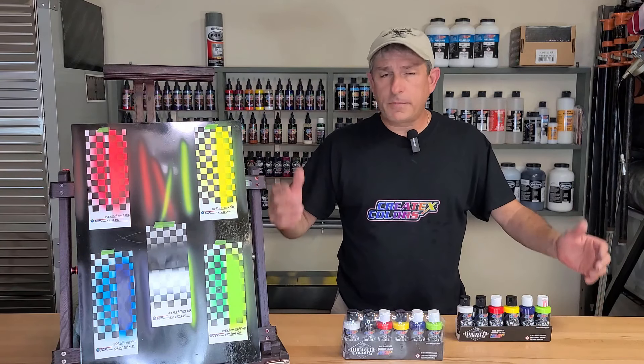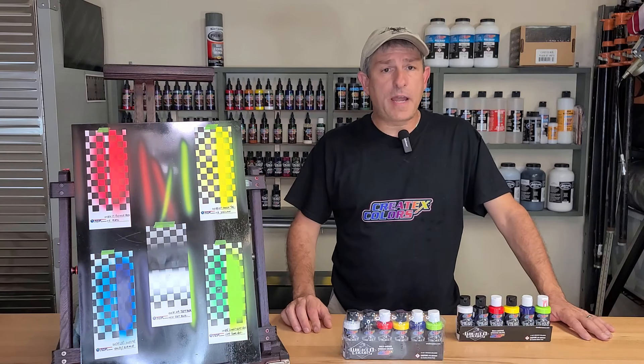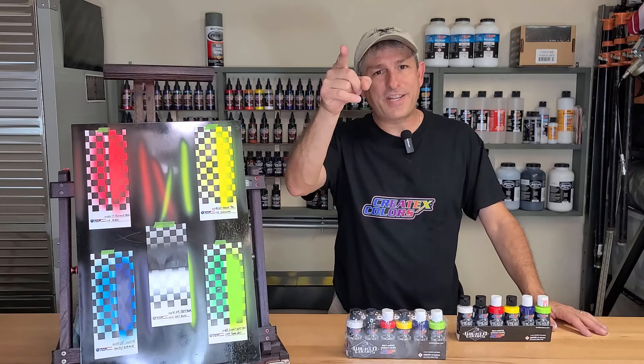Give me a thumbs up, a couple comments, good or bad — it really helps out with the YouTube algorithm. Check out all my affiliate links down below for all the products I use in this video and all my other videos. So with that, let's get started.